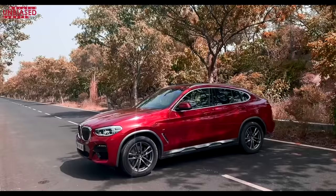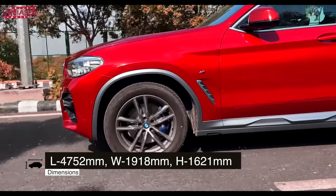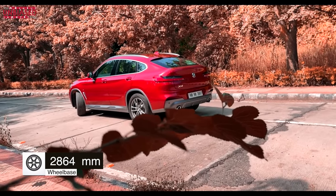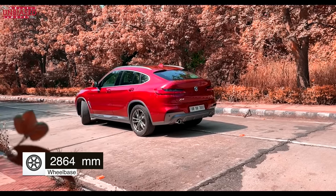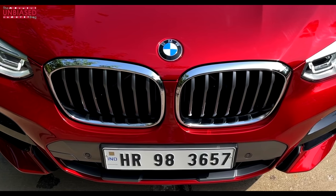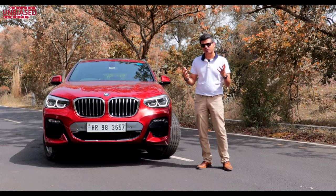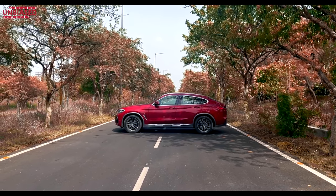In terms of dimensions, this car has a length of 4752 millimeters, a wheelbase of 2864 millimeters, and a width of 1918 millimeters. Because this is a coupe, the height is 1621 millimeters, making the BMW X4 really stretched in proportions. The huge kidney grills remind you it's a BMW SUV. This one sits in the middle of the X3 and X6, with the coupe shape giving you that driver's car feel.